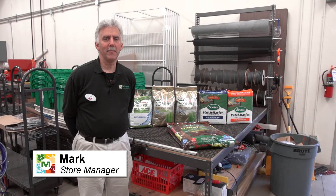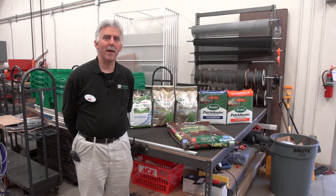Hello, I'm Mark Shavar, store manager at Moe's Outdoor Equipment Supply and Ace Hardware here in Springboro, Ohio.